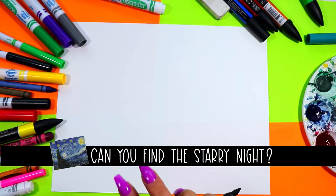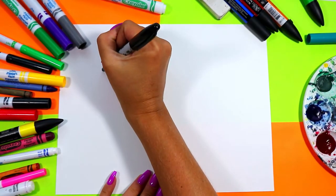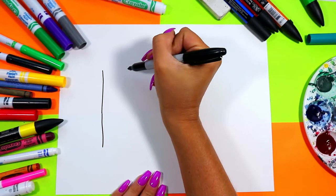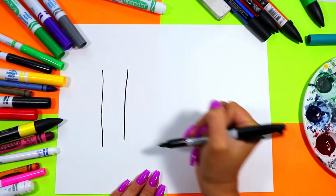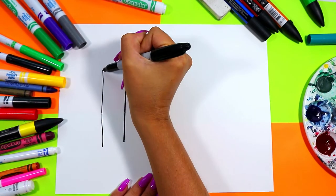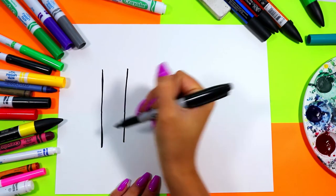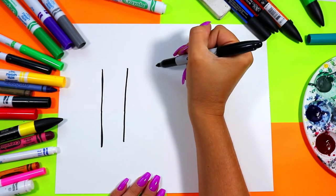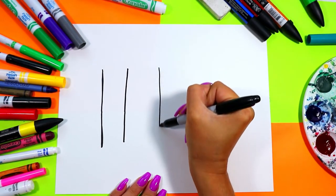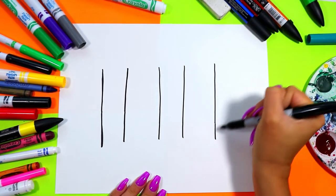We're going to begin our crayons — we're going to do three crayons. We're going to draw three bodies, so we have to draw two sets of lines for each crayon body: two lines down for the first crayon body, two lines down for the second, and two lines down for the third.